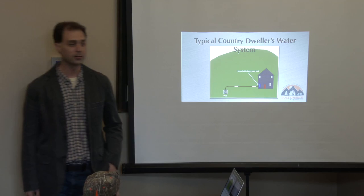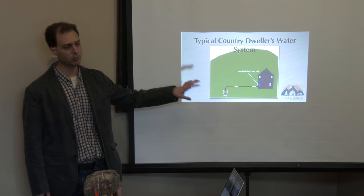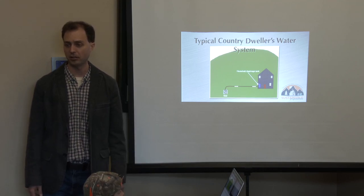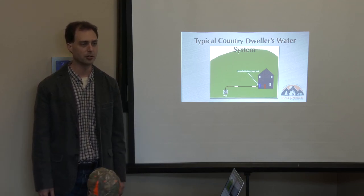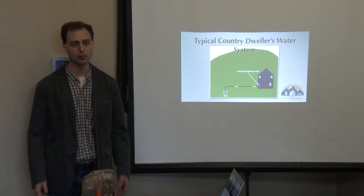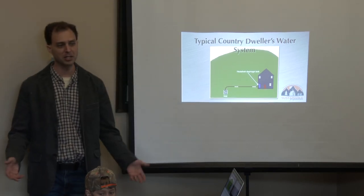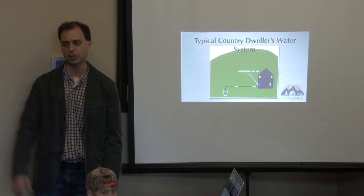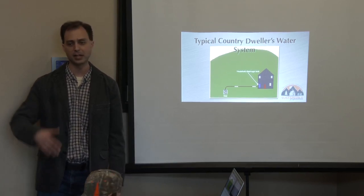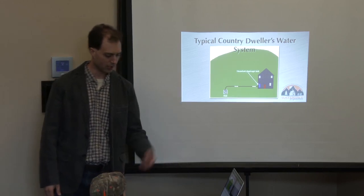Somewhere along that line is a household diaphragm tank, commonly called a pressure tank or bladder tank. That tank keeps your water system pressurized when the pump is not running. The water pump turns on for a while, builds up the pressure, then cuts off and keeps it pressurized until you use some water and the pressure goes down. There are also modern variable speed pumps — they run whenever you open the faucet — but same general idea.